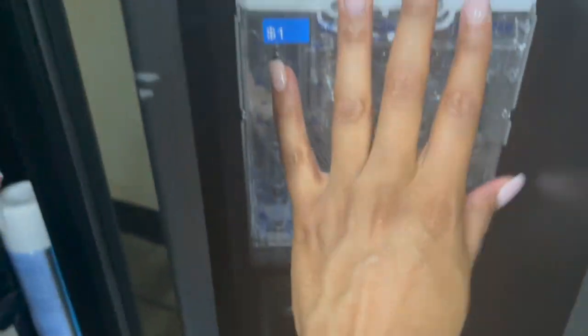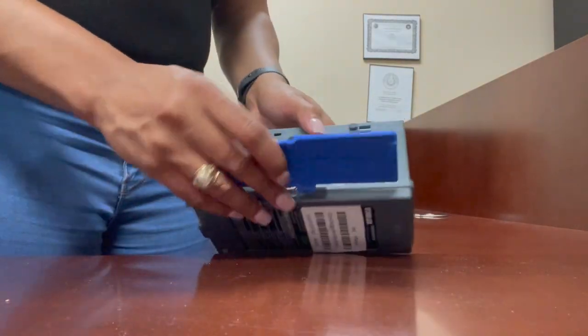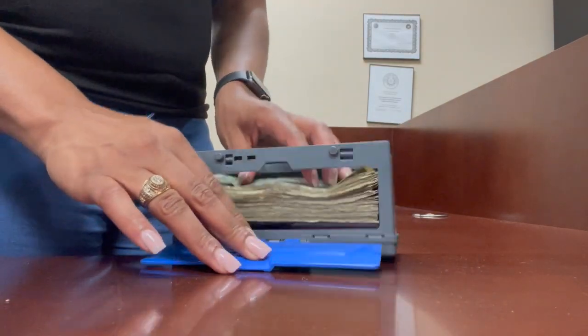I put this back in the machine — it was kind of hard to do with one hand, but I got it in there. Then I decided to go ahead and grab the cash out of the machine since I was already right there and count what was in it. During this period of time, the total was about $140 something dollars, and that's not counting the credit and debit sales from the machine.